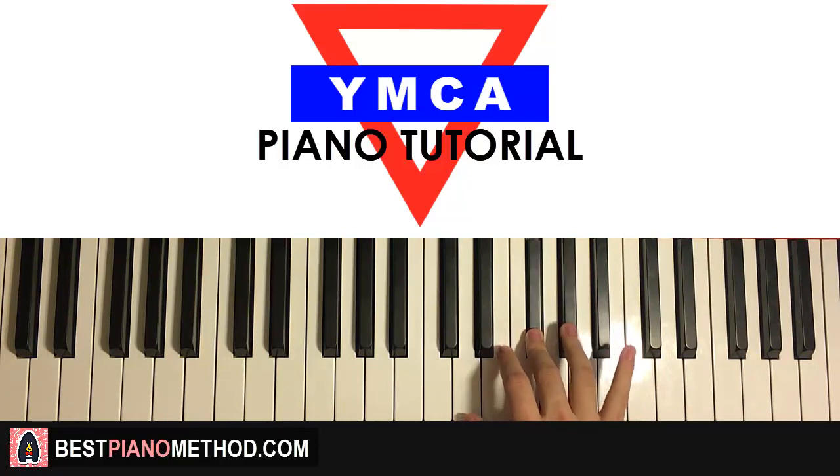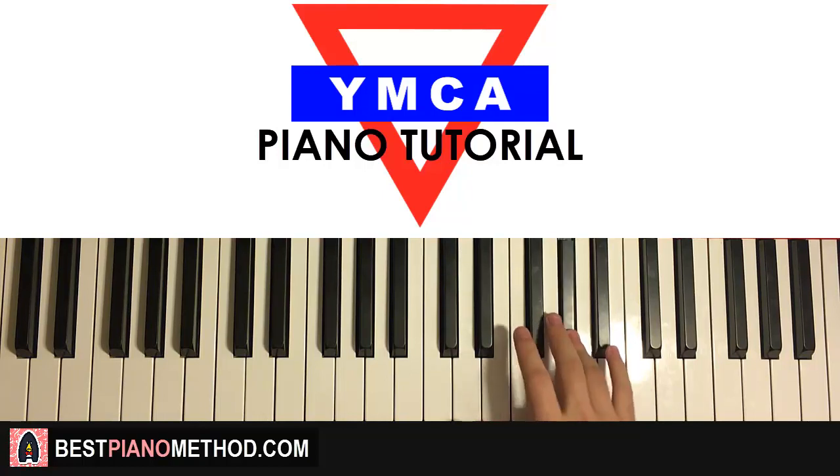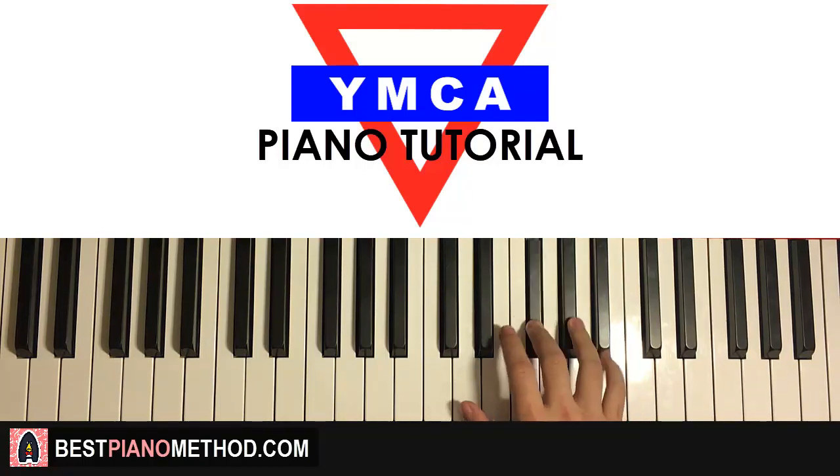The second part: right hand goes G-sharp, F-sharp, G-sharp, F-sharp, D-sharp. That's the second part — one more time it goes: G-sharp, F-sharp, G-sharp, F-sharp, D-sharp. That's the right hand — pretty short, five notes.